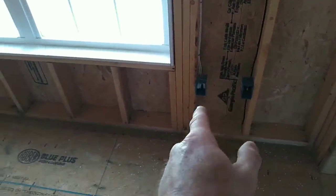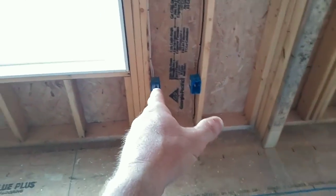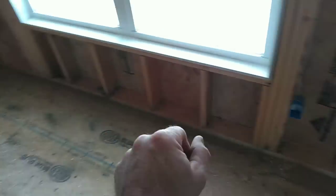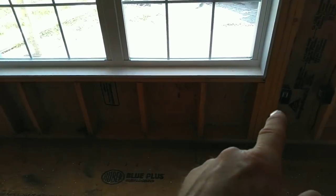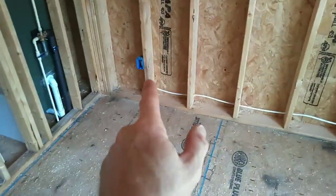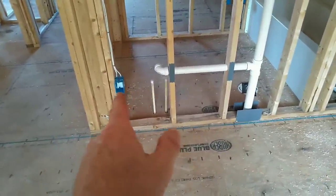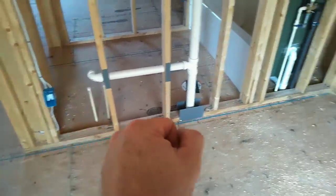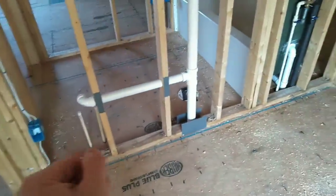That outlet has to be within six feet from the edge of the closet, and I'm well within that. Then outlet to outlet has to be within 12 feet — I believe it's right at 10. Then that outlet to that outlet has to be within 12 feet, and this last outlet has to be within six feet from the edge of the door.